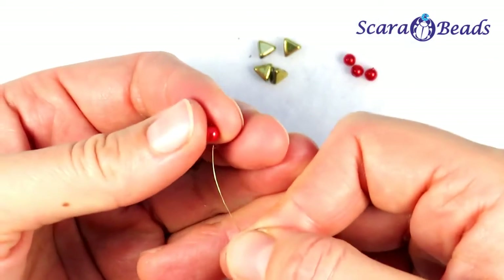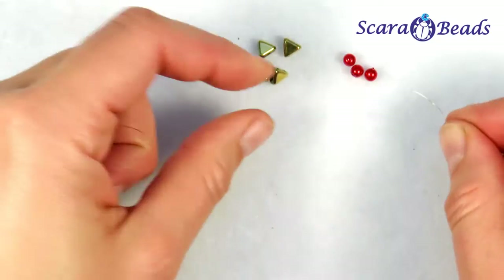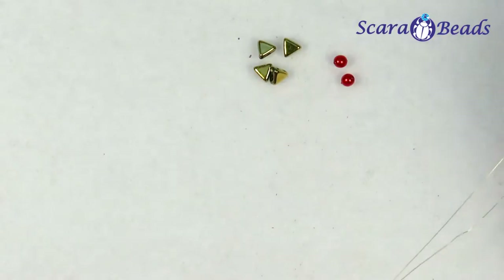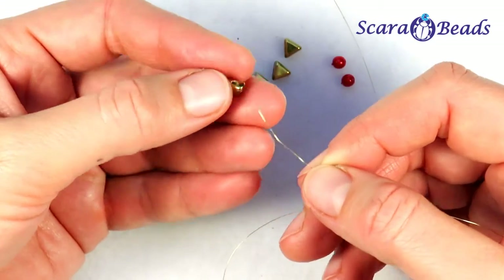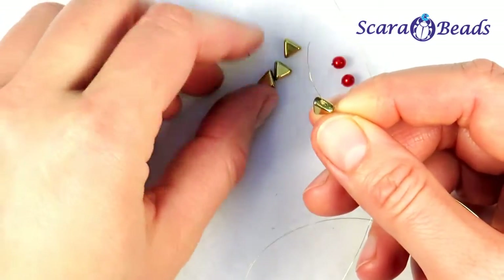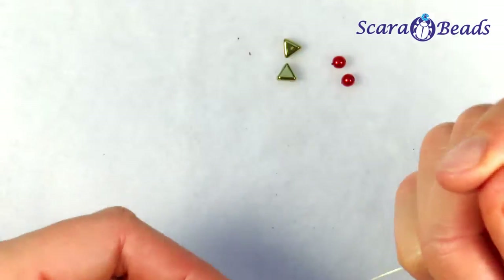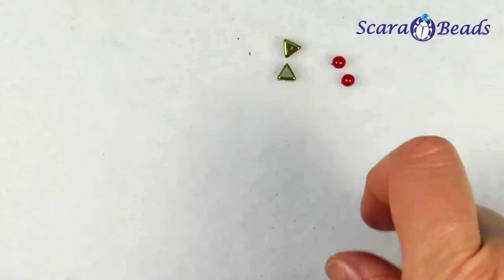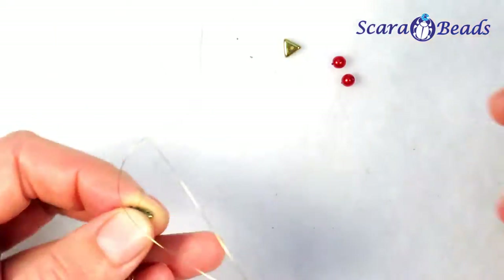Now we will hang under each of the ends a bump. For the next floor or level of the tree, from our triangles we will string the first triangle from the base to the side hole and then the next one from the side to the base. With the second wire, string the triangle through the base hole and then go through the side hole of the recently picked triangle. They should stand like that.